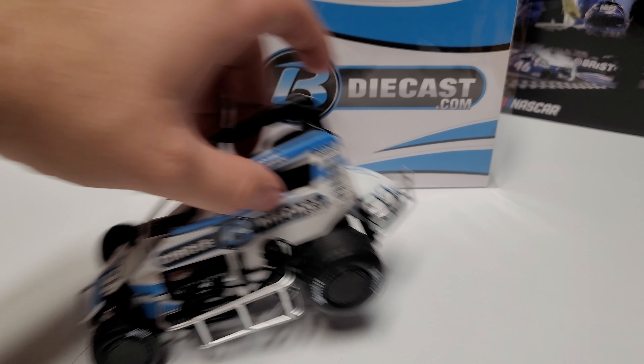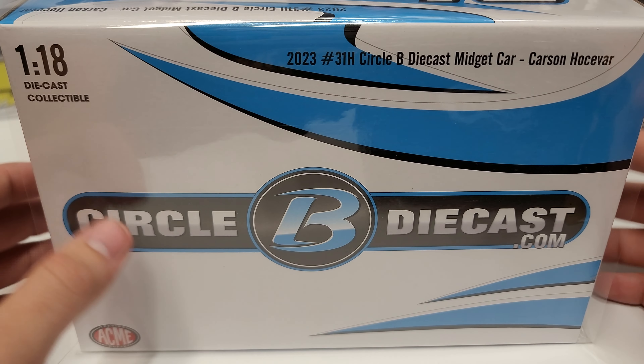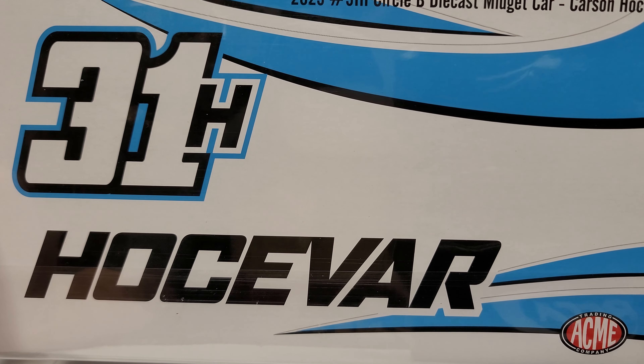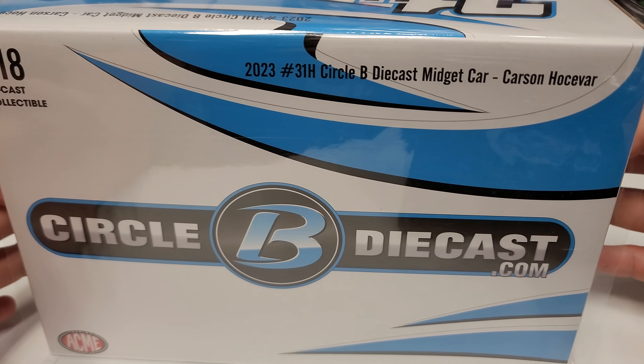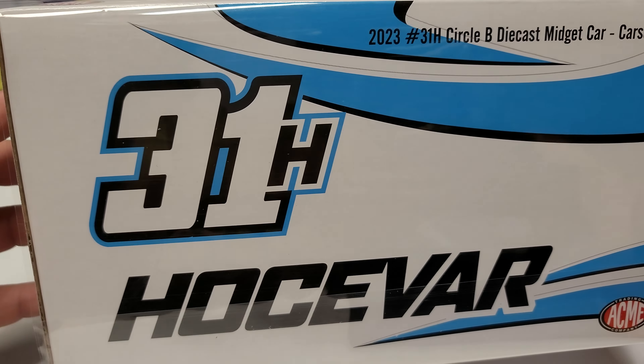We are taking a look first at our box — standard Acme box. We've got CircleBDieCast.com, a proud supplier of RASDieCast.com. I will admit it proudly, they are my supplier, which is awesome because I love working with them. They're a good company. We also have the number here, 31H, and on the side you can see CircleBDieCast. Love the logo — the colors are always great.